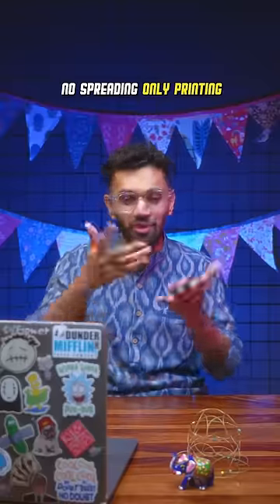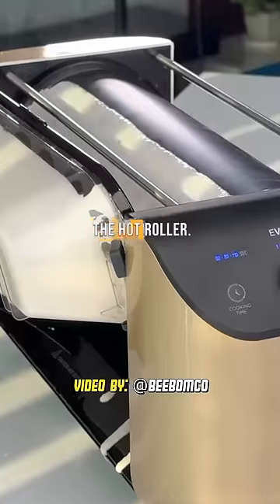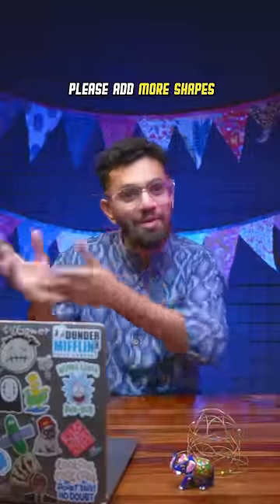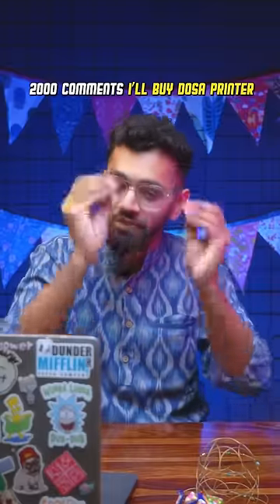Dosa printer. Yeah, no dosa spreading technique here, only dosa printing technique. We put the dosa batter and the printer spreads the dosa in a rectangle shape. Guys, please add more options like square, hexagon, octagon. 2000 comments on this video and I'll buy the dosa printer and try it out.